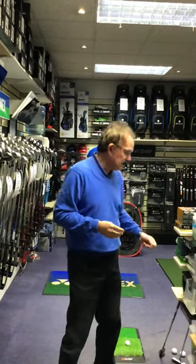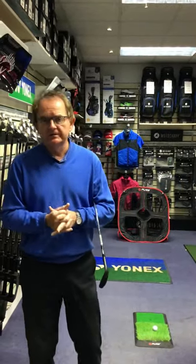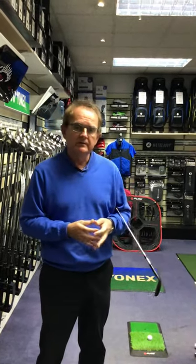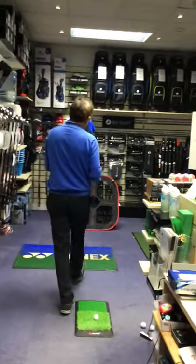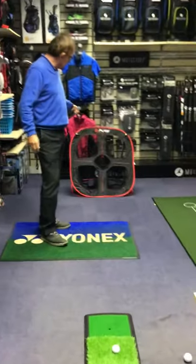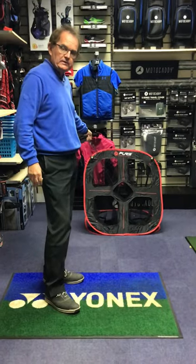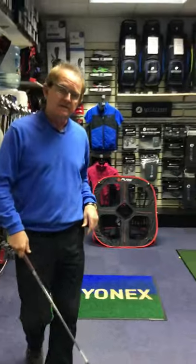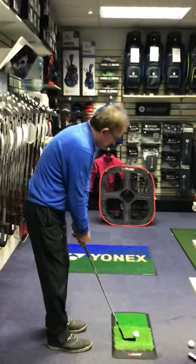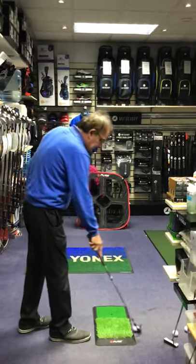Back in the first lockdown I wasn't smart enough to book and order a load of practice devices that we could all have used at home while we weren't playing golf, but I've managed to get a few items now and I just want to take you through those. The first is a pop-up net — it's got different values depending on which section you hit, and obviously the middle is the most valuable at 25 points. Ben and I have just been having a competition — I came second as usual. There you go, hit the middle bit!